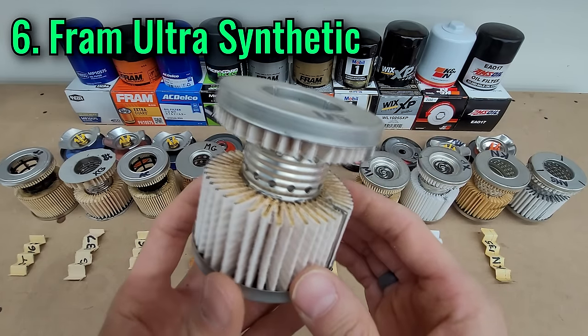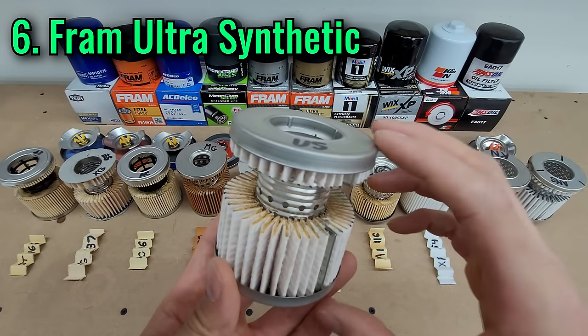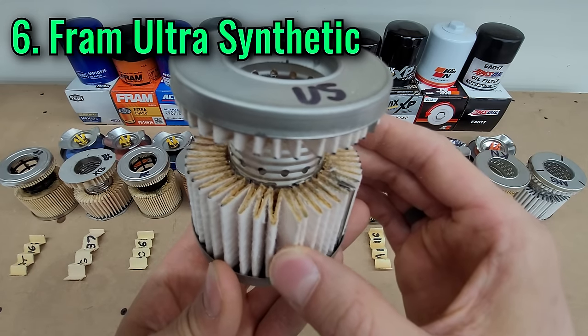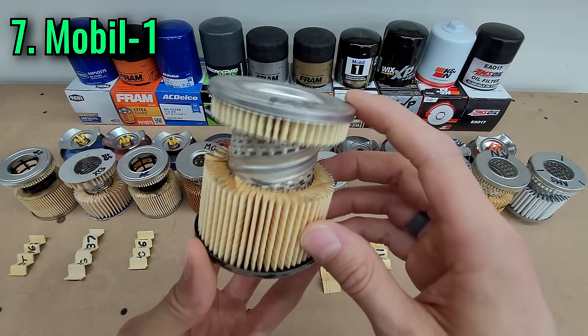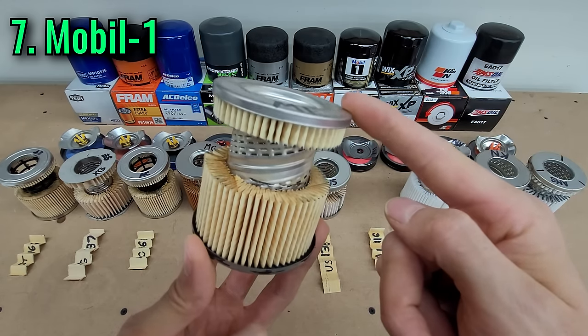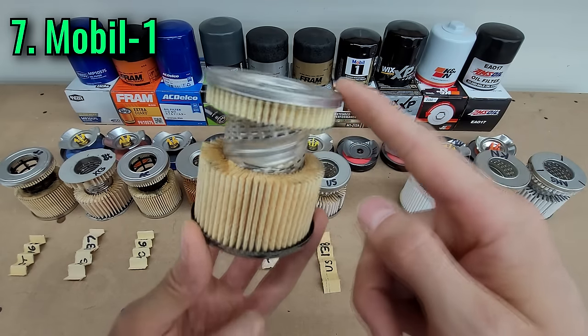The FRAM UltraSynthetic has the same great efficiency as the ToughGuard, but it's got much better build quality with a dual-layer synthetic media and a higher mileage guarantee. Mobile One's differentiator used to be their 20,000-mile rating, but now five other filters match that or better — it's good, but it doesn't stand out anymore.